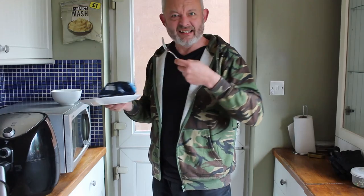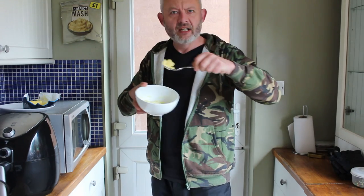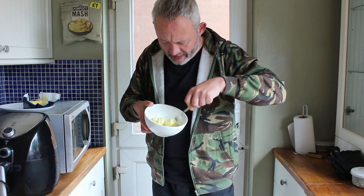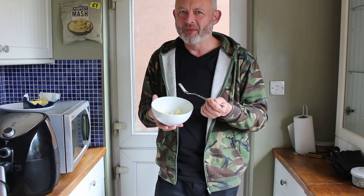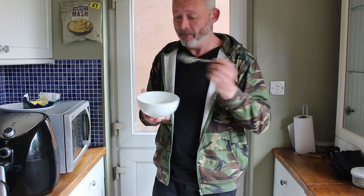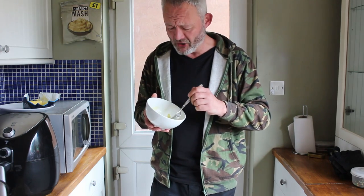Do you know what I'm going to do? I'm going to add even more butter to this thing. I'm going to get a nice knob, chuck it in. Oh, watch that thing melt — look at that in the hot mash. Oh hey, that is heavenly like that, my friends. If you get this stuff, lash some extra butter in it. Phenomenal flavour.